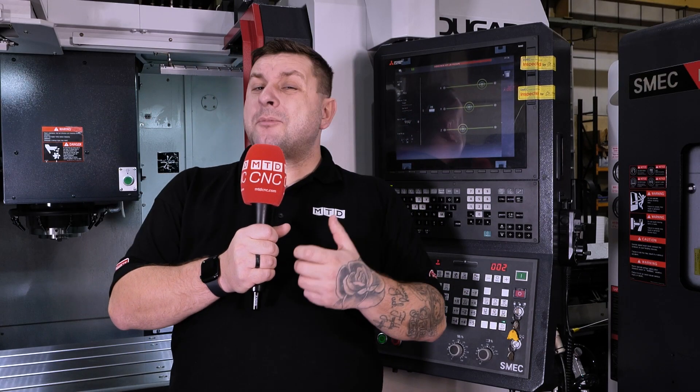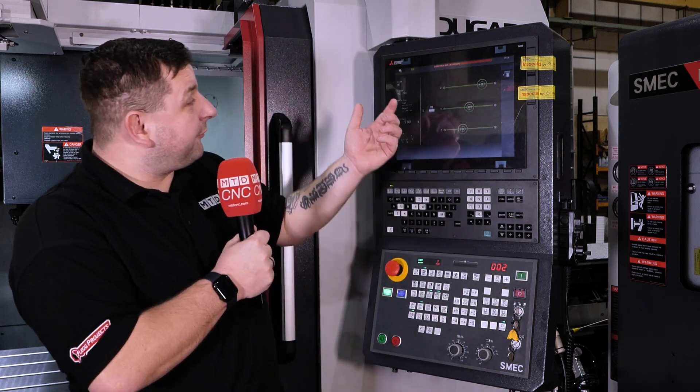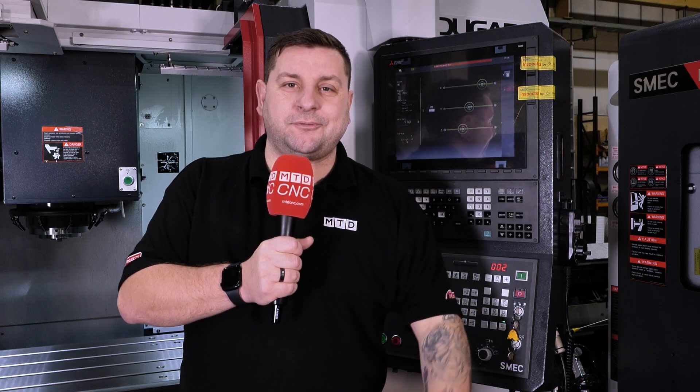And to make this machine even more adaptable to any machine shop, you can get it with a range of controls from Mitsubishi, FANUC, or Siemens, giving you full flexibility of what controls you use on your shop floor.